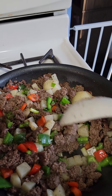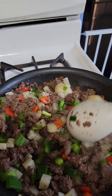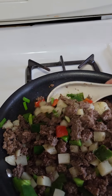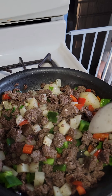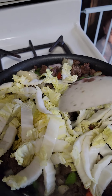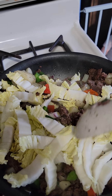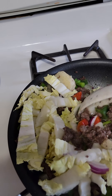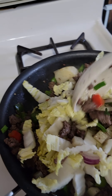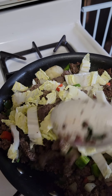I add some more vegetables, guys — this is not done yet. Here we go guys — more vegetable. This is the vegetable I add. I love vegetables so much, guys. I love eating vegetables more than meat, so I put some more vegetables.